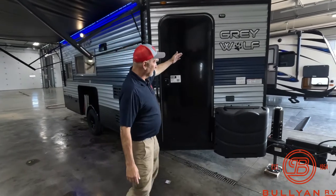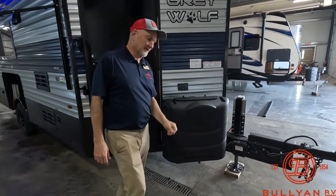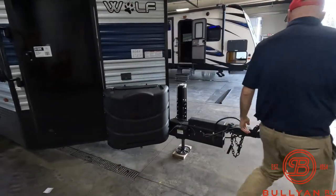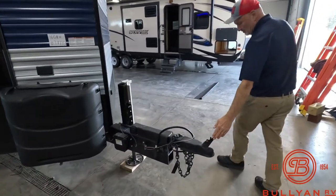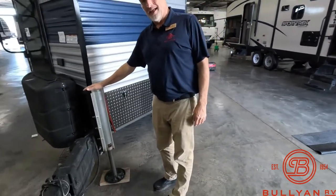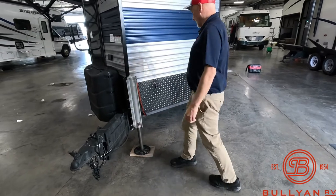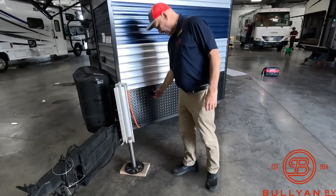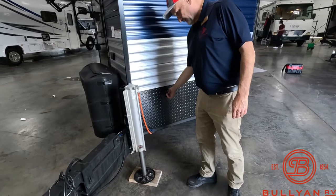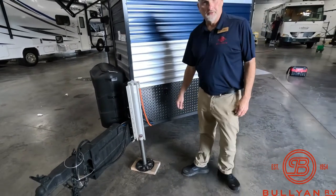Let's take a look at it and walk around. Two 30-pound LP tanks — we would fill those up for you, per usual. There's a two-inch ball. There's a hydraulic jack at each wheel and up front, so there are three hydraulic jacks. They work like this — very quiet, very simple.